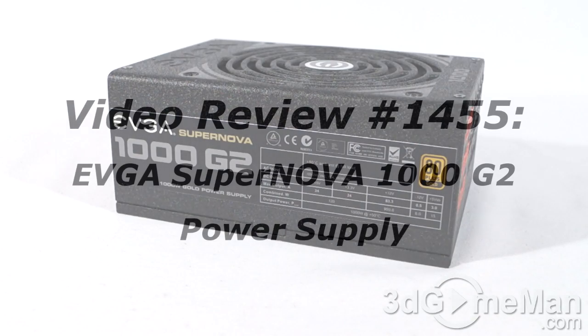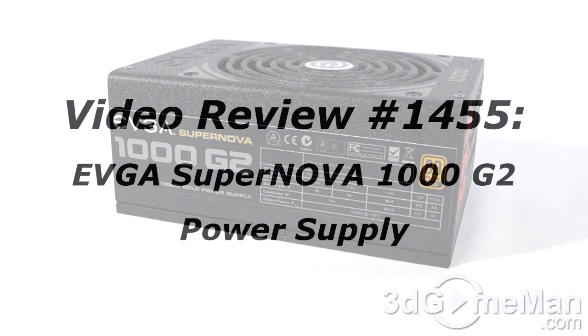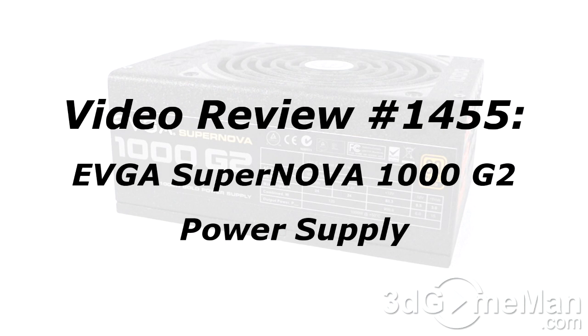The video review will start in a few seconds. If you're watching this on YouTube, remember that if you have a question, comment, or suggestion, you can post it on 3dgameman.com — the link is provided below.